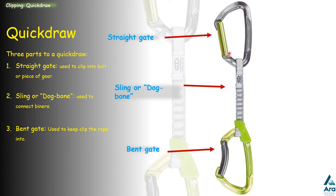The straight gate carabiner is the one that clips into bolts or pieces of gear. Never clip the rope into the straight gate, because when you take falls on a straight gate into a hanger it creates a small sharp edge, and if you put the rope through that you could cut the rope. So the straight gate always goes into the bolt, and the rope always goes into the bent gate — the bent shape makes it easier to get the rope into the carabiner.